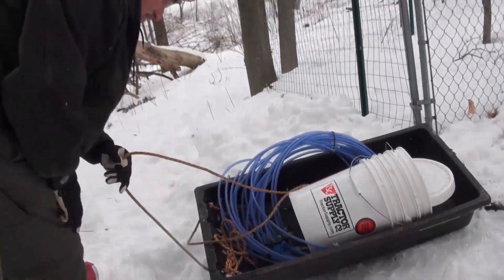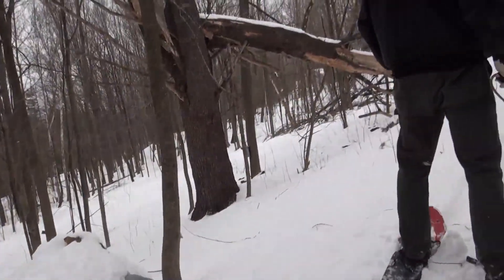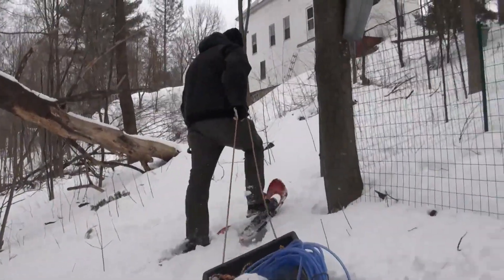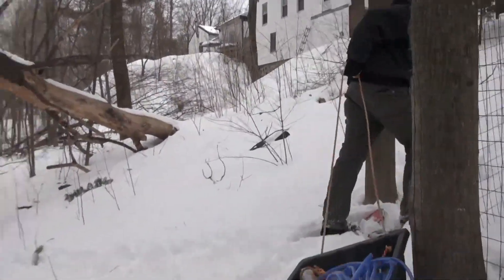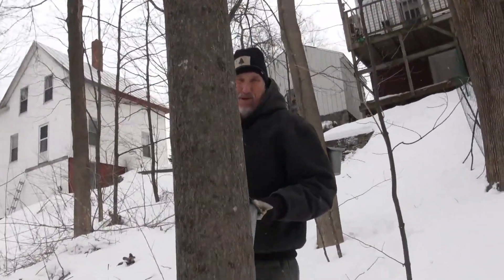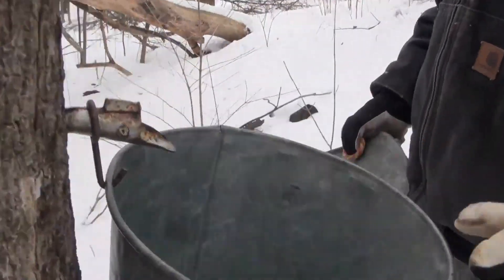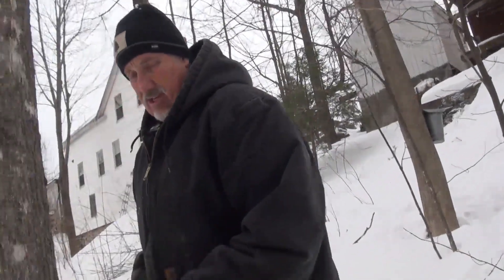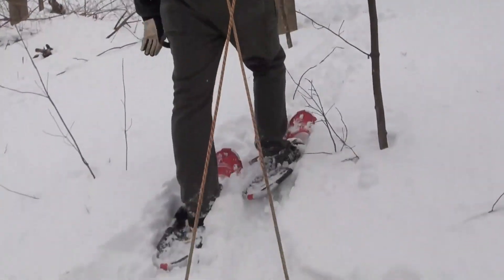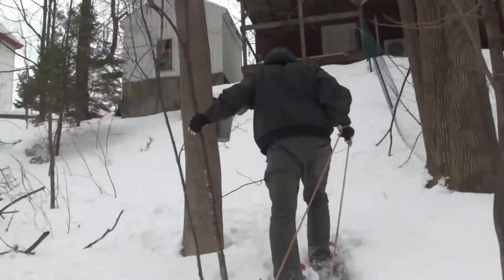We got our little sled all ready, heading to the first trees. Here's one that we tapped the other day - this is a little sugar maple. If we take a look in there, guess what? Sap! That came down the other day. Today it's a little too cold for sap production, but that shows you it is working. We might be doing a little boiling this weekend. So I'm going to drag her up here past this other one.